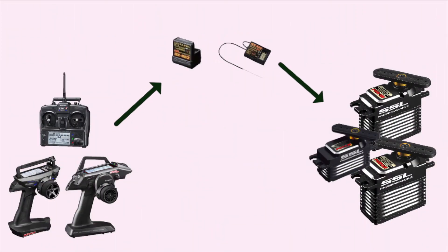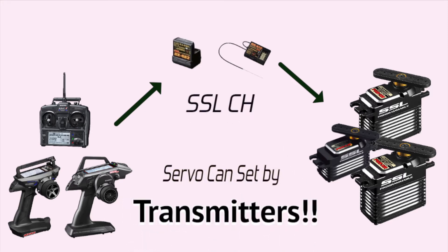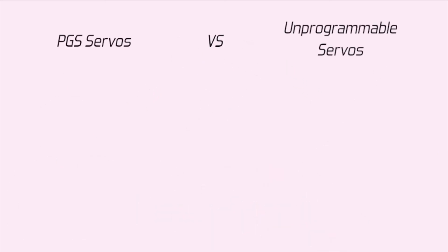The PZ-Servo program can be set by the transmitter. This can save your setting time. If compared with a normal servo, the first step is car setting.